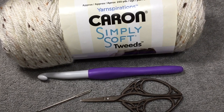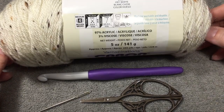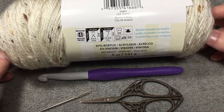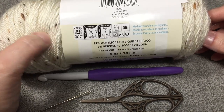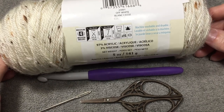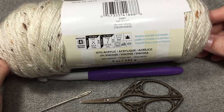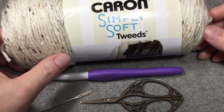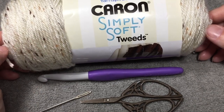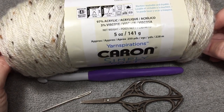What we will need is some worsted weight yarn. I have Caron Simply Soft Tweeds here. It is a 5 ounce ball. It is 97% acrylic, 3% viscose, and that is the little bits inside of the yarn to make it look flecked. It is off white with the fleck included — there's a brown and a tannish color going throughout the yarn — and this is approximately 250 yards.